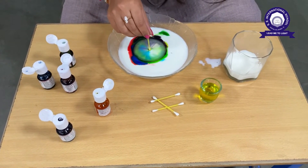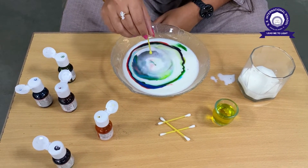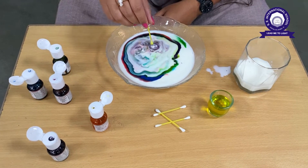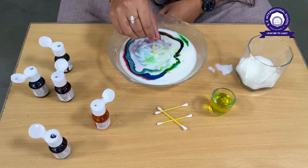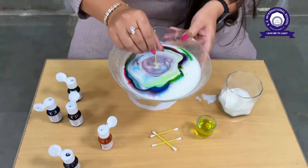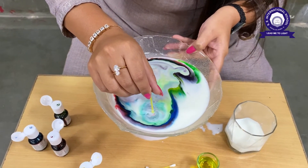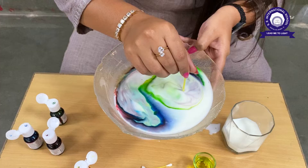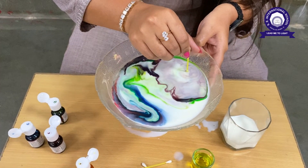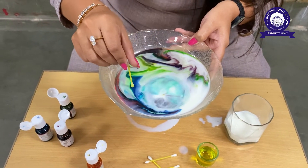So what we are going to do is put the q-tip in the center. Oh my god — can you see the magic? You can see different colors, like a rainbow! Can you see the colors are getting mixed into everything? You can dip it everywhere — wow, isn't it nice? It's magic! Can you see the different colors moving around?